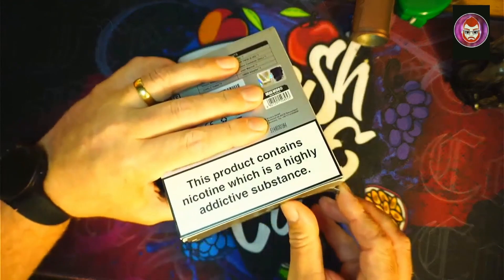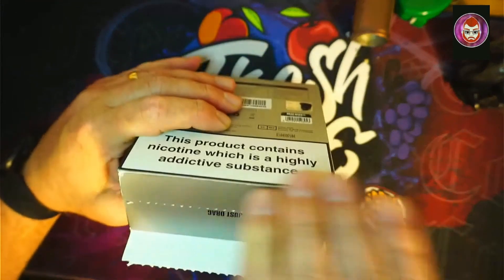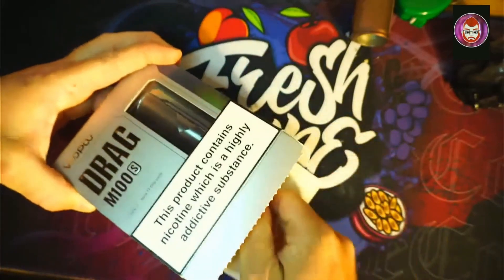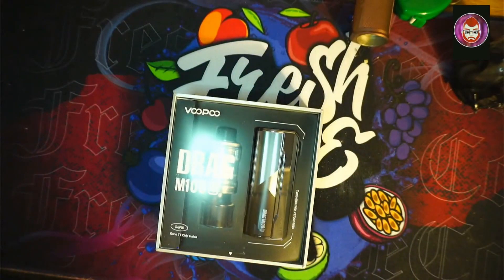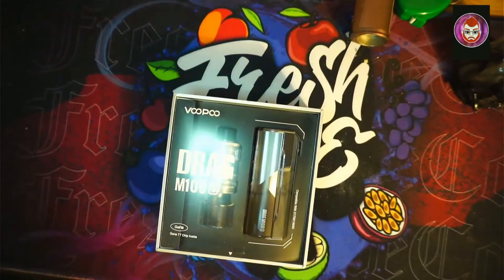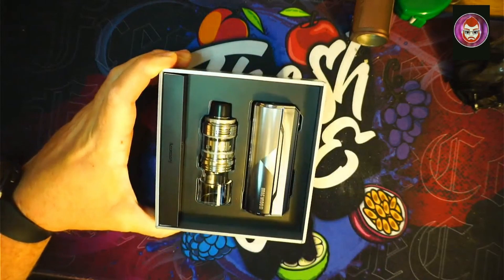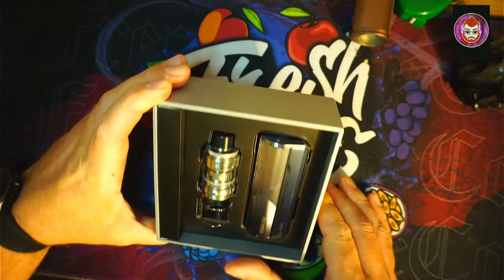Without further ado, let's throw this bad boy open. I'm quite excited — I got to see these at UK Vapor Expo. That's the box completely destroyed. We have a tab... there we go. Let me just turn that light down a little bit. Pop the box down there. We've got another bit of plastic, and there it is. It does look stunning — absolutely stunning.